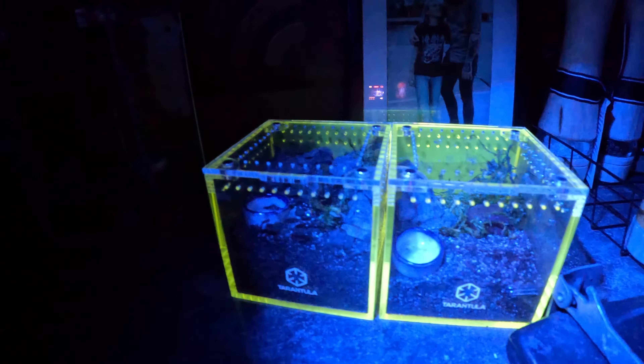They are already talking about creating different colors of these, and if anyone from Tarantula Cribs is listening, you should definitely create different colors of these and also look into larger designs within this color spectrum, and maybe in the switch too, because I love the switch.